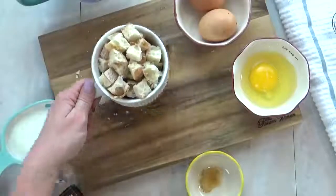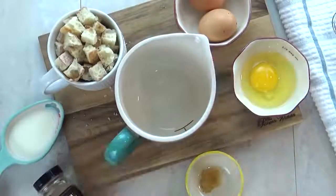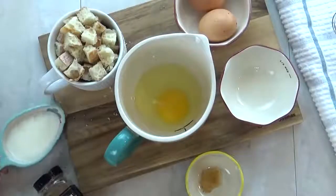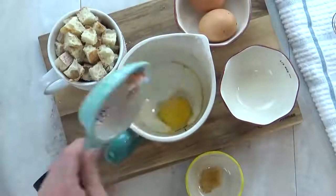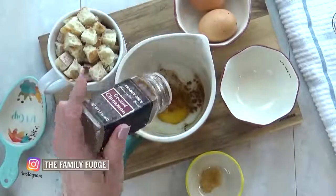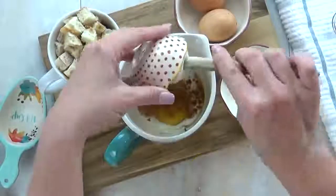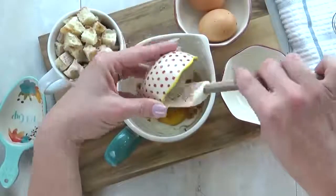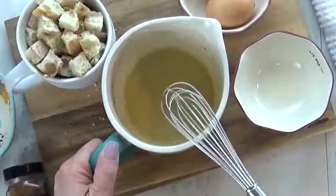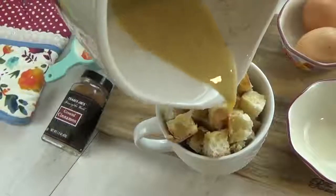Once I have all of my bread in there I'm going to set that aside and prepare my egg mixture. For this I'm adding one whole egg to a mixing cup, also adding three tablespoons of milk, followed by a few shakes of cinnamon — I love cinnamon in my french toast. And then I'm going to add just one drop of vanilla. I'm going to go ahead and whisk this all together.